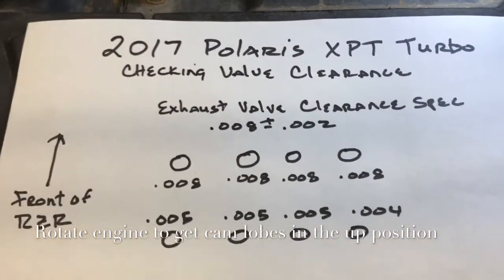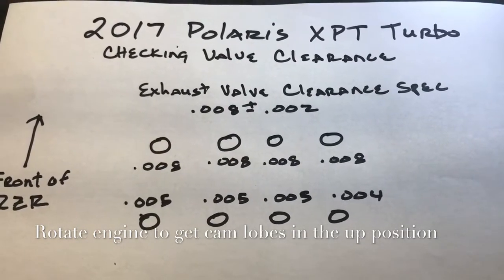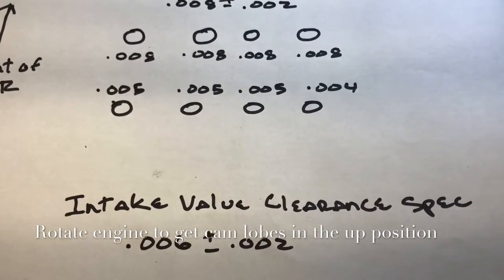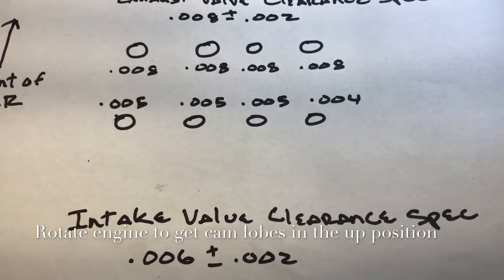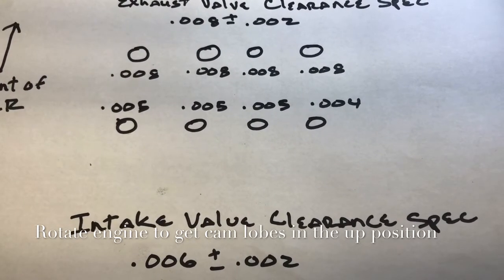Here are my results on the 2017 Polaris XPT Turbo. The exhaust valve clearance spec is 0.008 plus or minus two thousandths. The intake valve clearance spec is 0.006 plus or minus two thousandths. My exhaust has not moved one bit — perfectly in spec. The intake is a little off but actually within Polaris spec: readings of 0.005, 0.005, 0.005, and 0.004 — right at the edge of that last one.